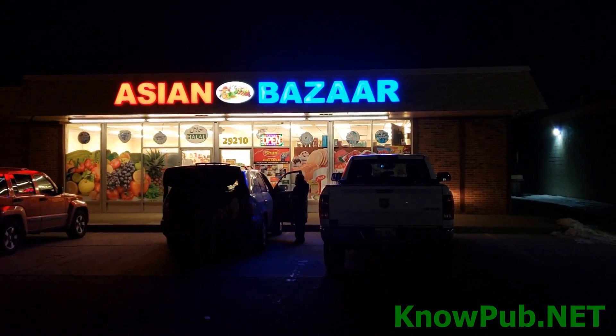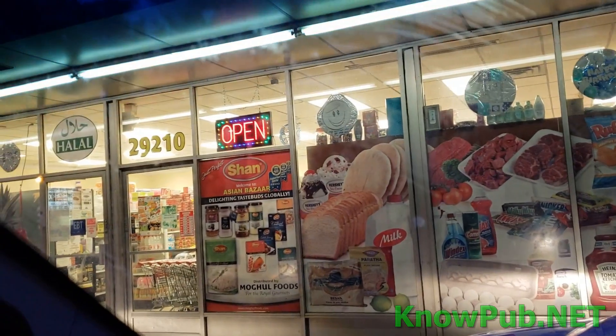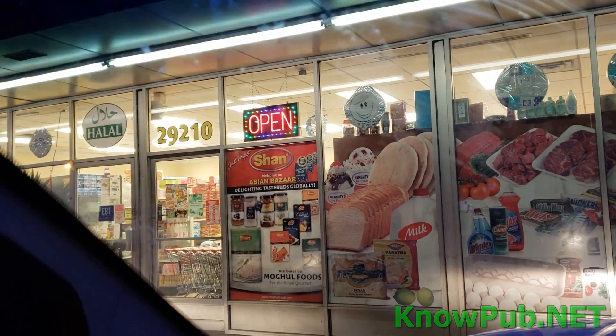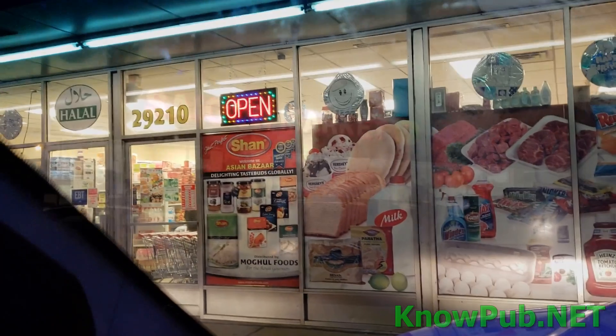Here we are at Asian Bazaar. Let's see what they got for butane. They didn't have anything — real small store, no butane. Okay, next door.